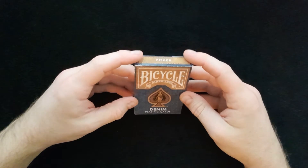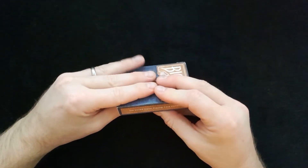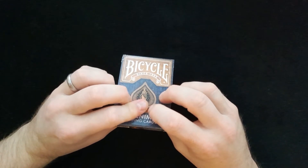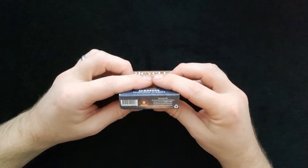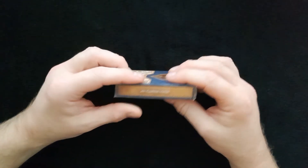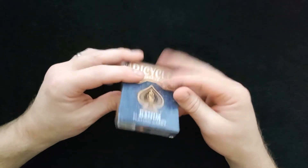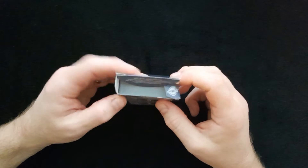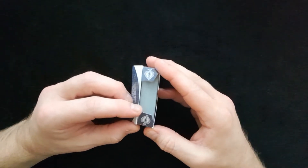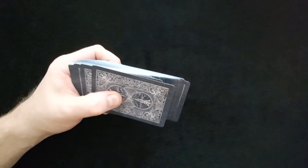Okay, the Bicycle Denim Playing Cards. They have the Ryderback design on the back, which is nice. It's made by the United States Playing Card Company — the run doesn't actually have the dates on it. Made in the USA, with an air cushion finish, poker size. A bit different with the denim look and feel. On the top of the box we have the ace of spades design, and the spades design on the inside as well.